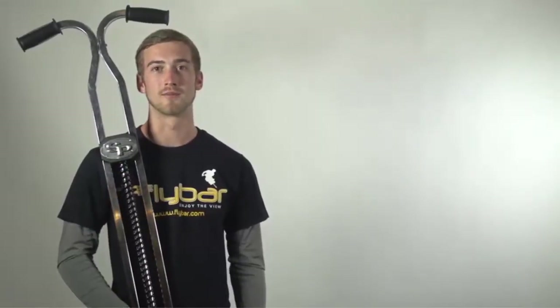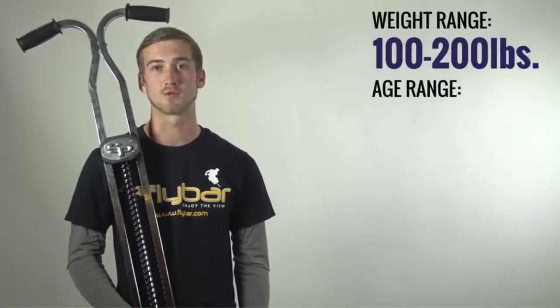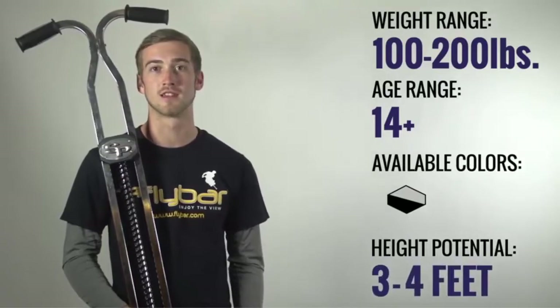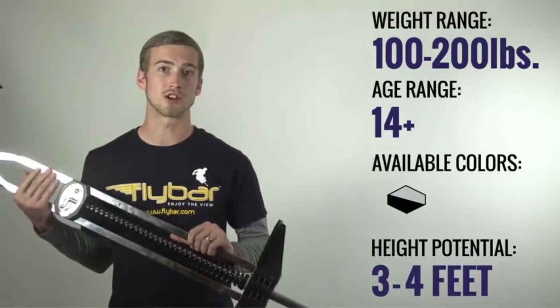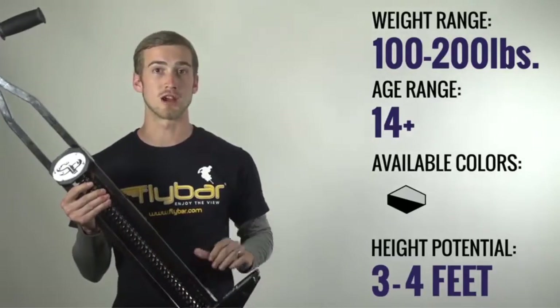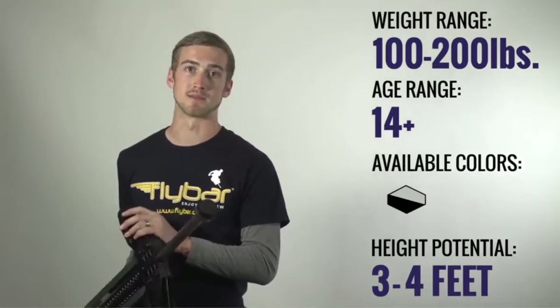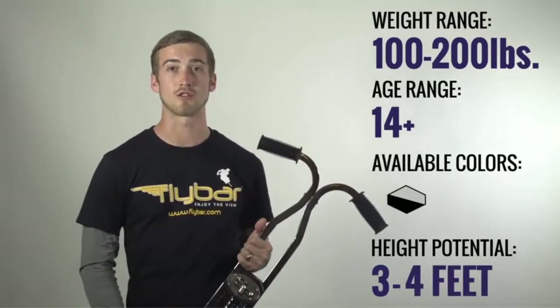Now that you've heard a lot about the Super Pogo, let's take it outside and have some fun. But first, don't forget to wear your helmet. This Pogo stick is going to be best for riders weighing 100 to 200 pounds at ages 14 and up. You can get a height potential of 3 to 4 feet. Key features include the sturdy open frame construction, the power spring for extra height potential, large pegs with grip tape, and that classic fly bar tip. I personally recommend this Pogo stick to riders of all skill levels — it's just got a great ride and you can learn so many tricks on it.